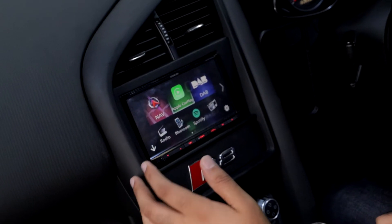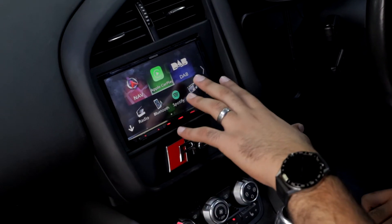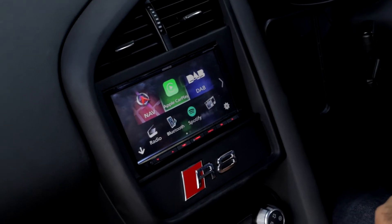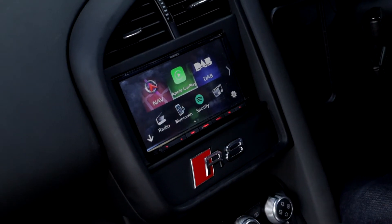Another nice feature on this unit is digital radio, which can be added. This client has not opted to go for a DAB antenna, mostly just because of cosmetics.